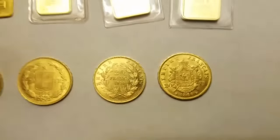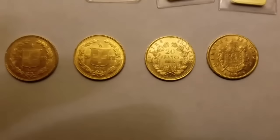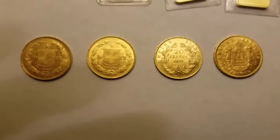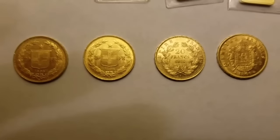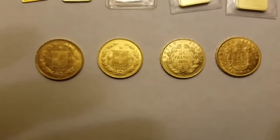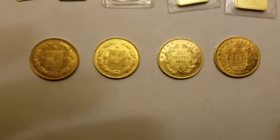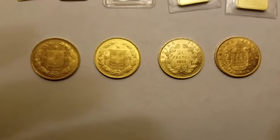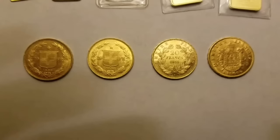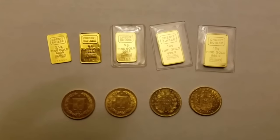Each one of these 20 franc coins — whether the Swiss ones or the French ones — contains 0.1867 ounces of gold per coin, which is about seven and a half grams of gold in each coin.